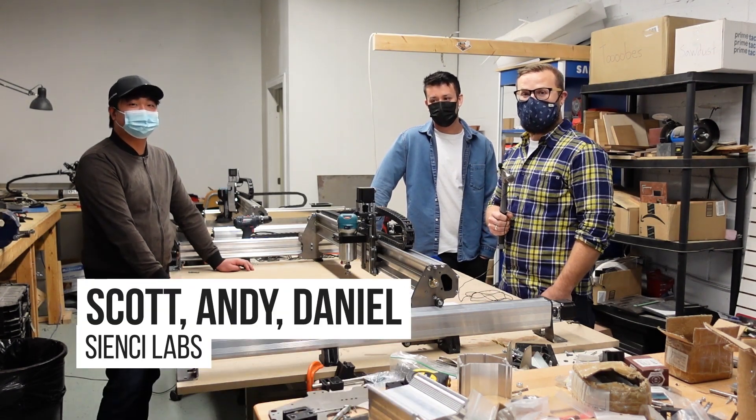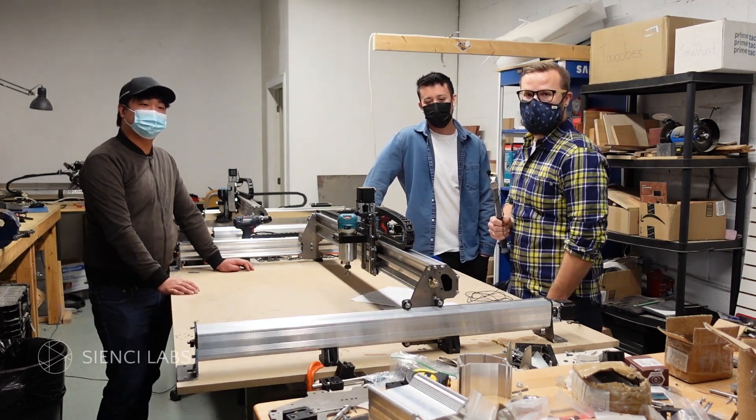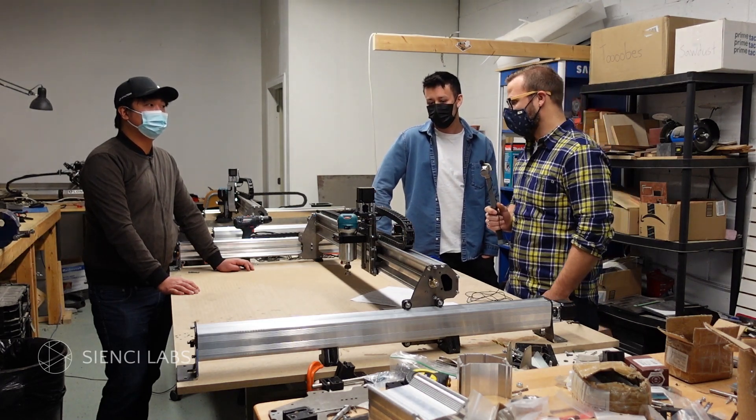Scott here from CNC Labs with Andy and Daniel. We're just answering some questions about the new 48 by 30 extension Mark II. So Andy, can you give us a quick rundown on some of the upgrades?